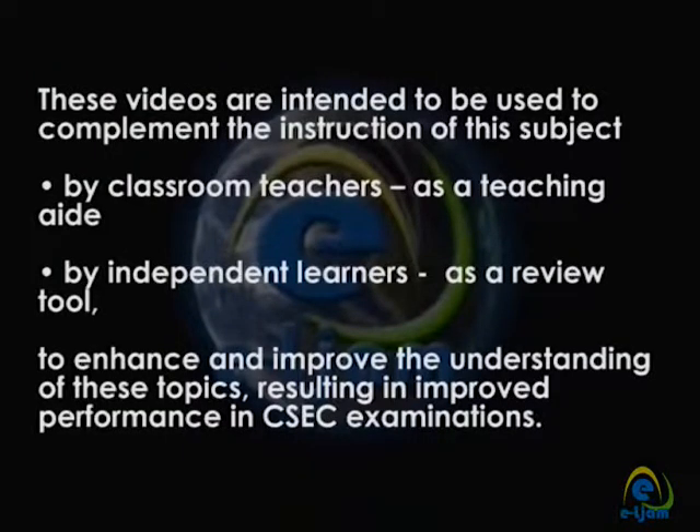These videos are intended to complement the instruction of this subject — by classroom teachers as a teaching aid, and by independent learners as a review tool — to enhance and improve the understanding of these topics, resulting in improved performance in CSEC examinations.